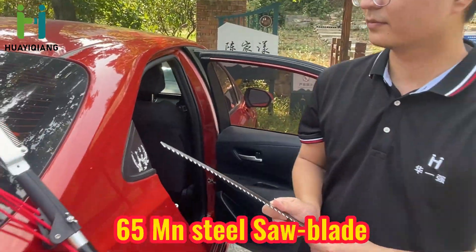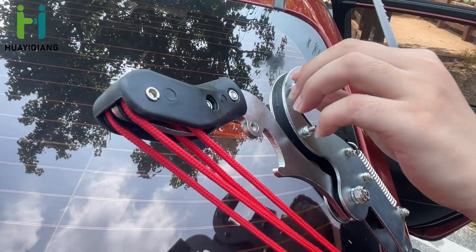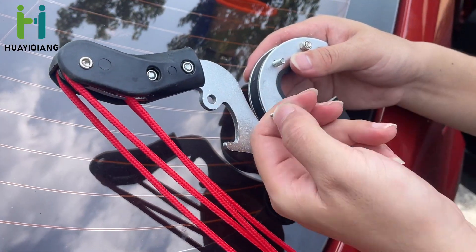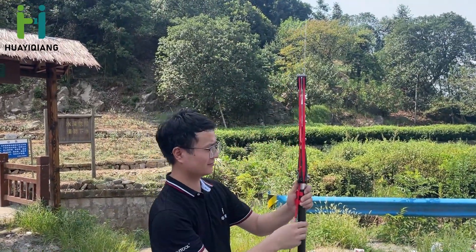It can finish cutting with a diameter of 4 cm (1.6 inch), and the maximum diameter of the saw blade is 20 cm (8 inch), with a carbon-tool steel blade and a 65 manganese steel saw blade.